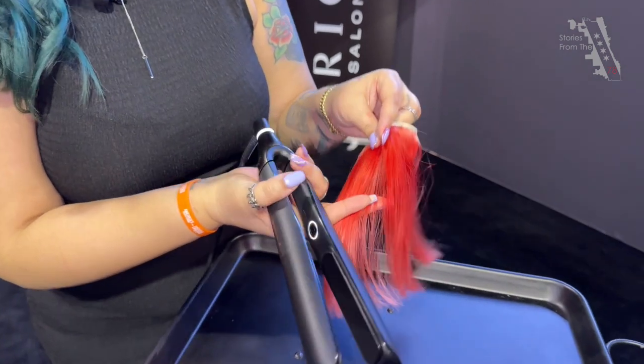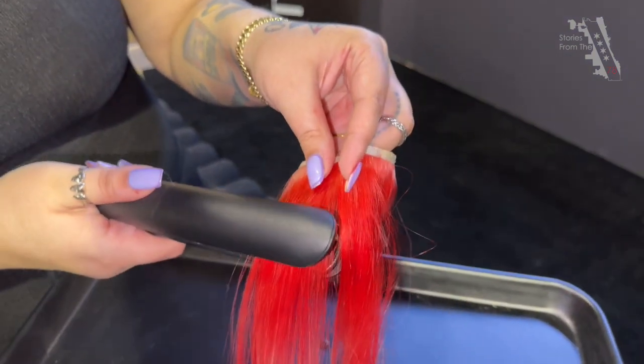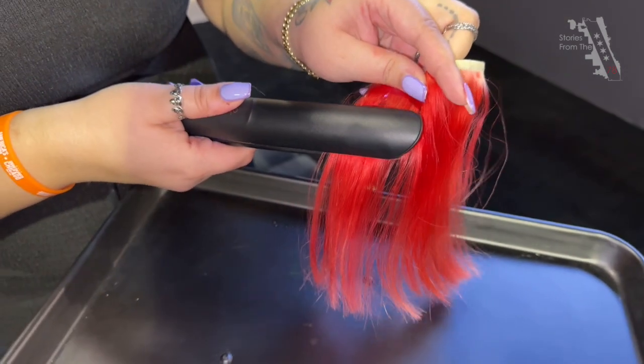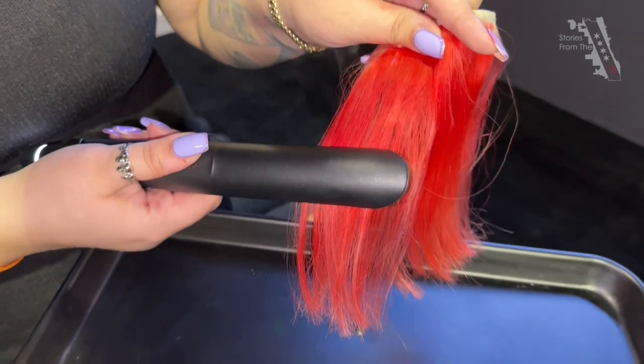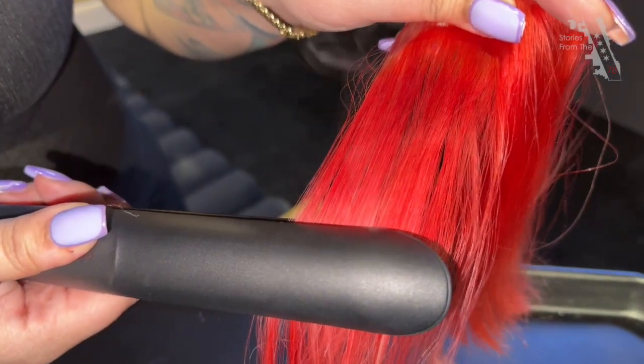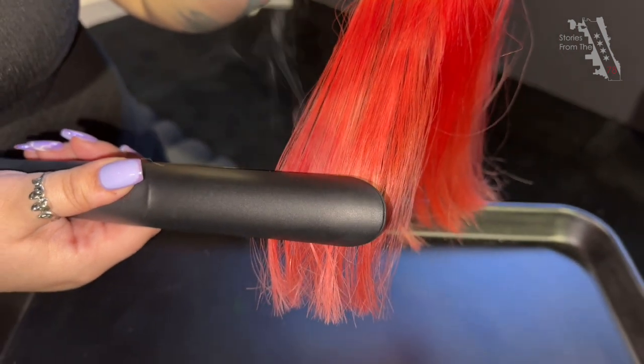So here we have the half without heat protection. We're going to take our iron and — so this is what you don't want to do. If you look close enough, you can see the smoke and that color just coming right off of the hair.